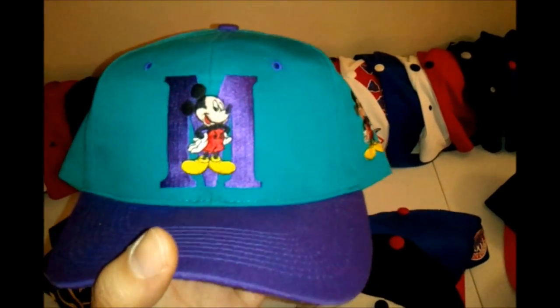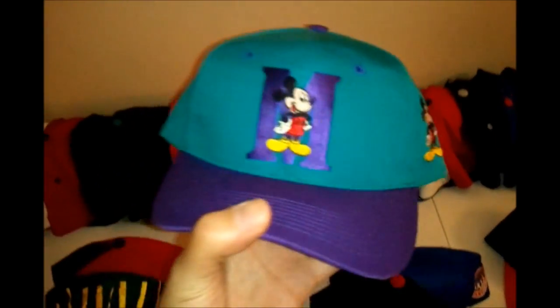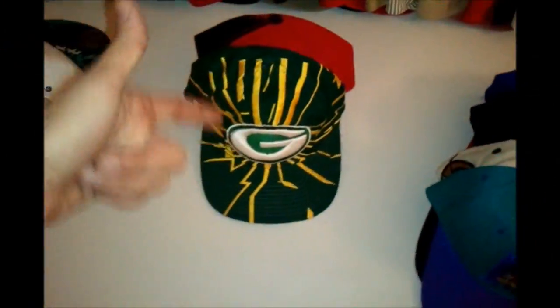Next we got a Mickey Mouse hat — just like my other Mickey Mouse one, real dope, adds to the Mickey Mouse collection. Similar to the Professor's, with the T1 purple coloring.